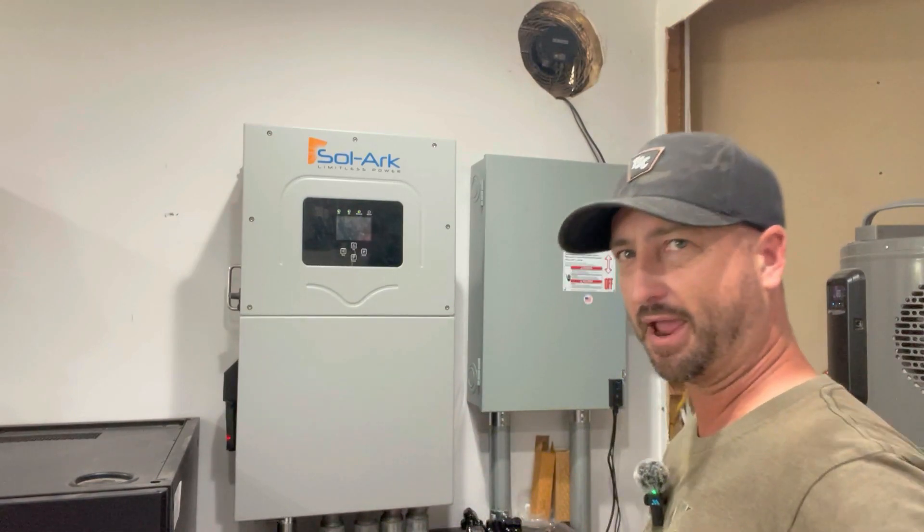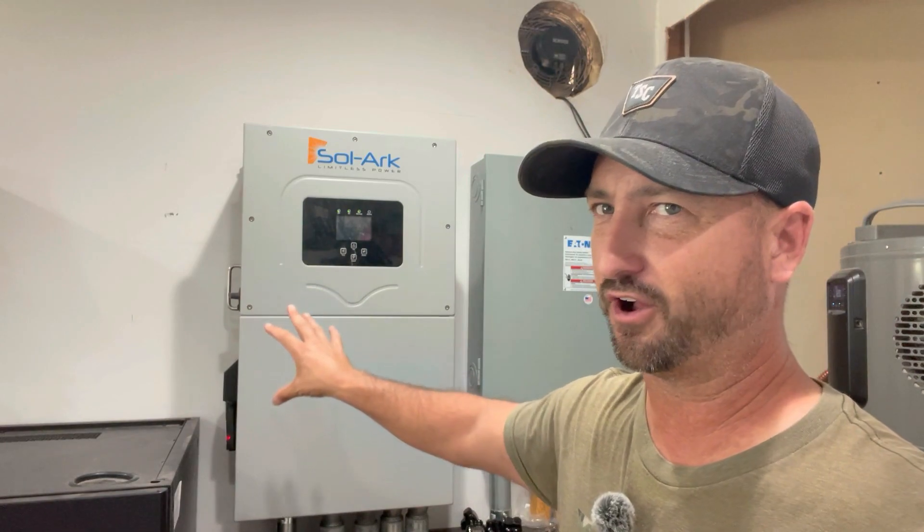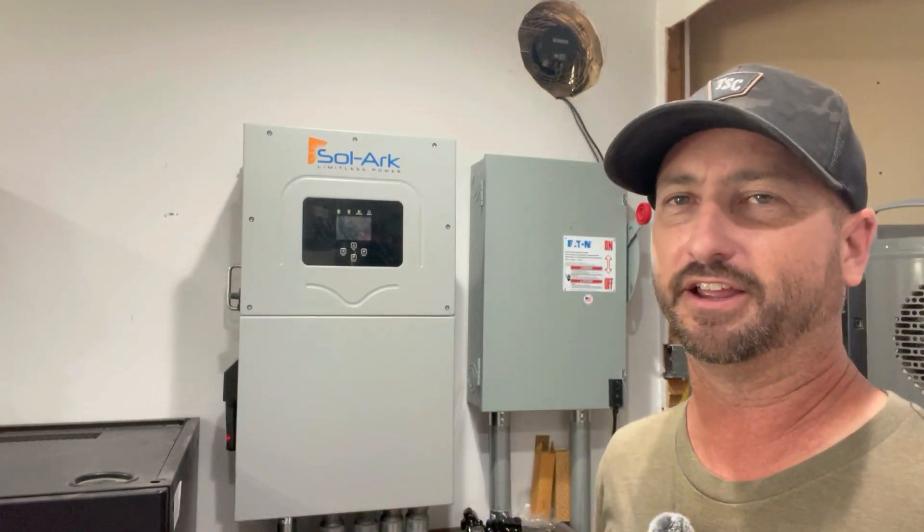From there, it feeds my main panel inside my house, which has all the breakers and feeds all the equipment and outlets. The difference in this system is there's no critical loads panel. The power comes directly from the meter into the Solark and then loops out into my main panel. That means I can use any load I want on my house, even in off-grid mode — though you've got to manage your load to make sure you don't overload it.